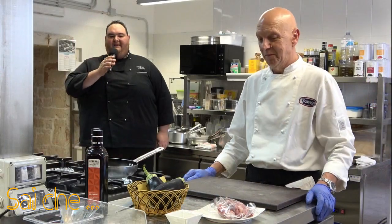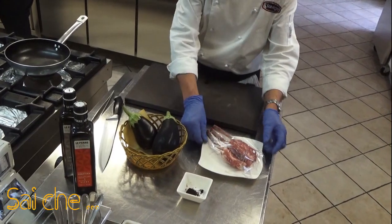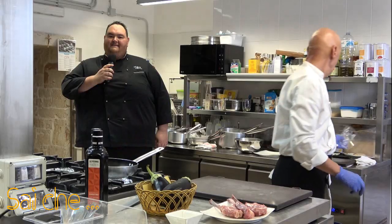Meravigliaci! Ciao a tutti e benvenuti nella mia cucina. Per questa ricetta occorrerà delle costolette di agnello, della melanzana, dell'olio di coratina e della liquirizia.